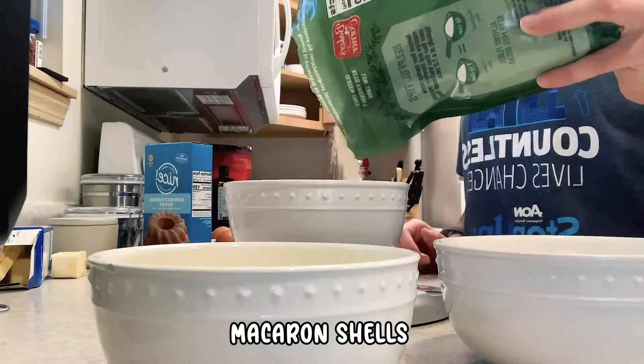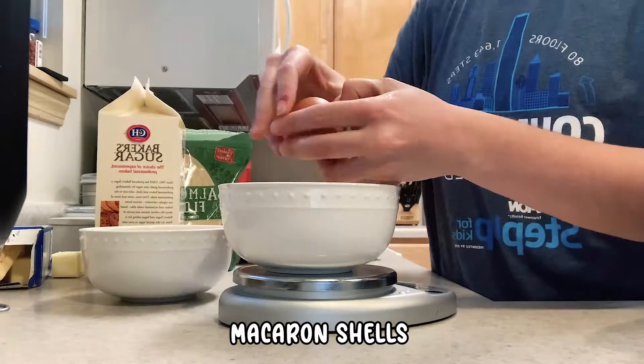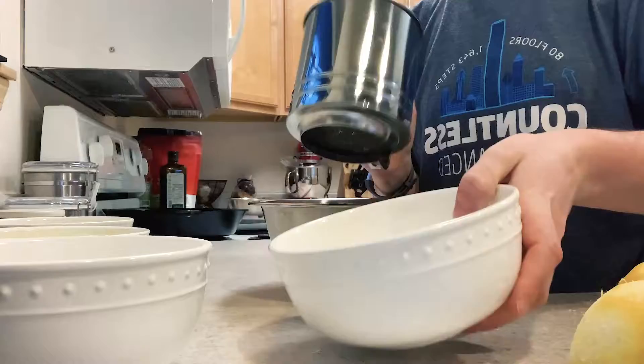So check it out — this is actually pretty fun to watch, very tedious to make.